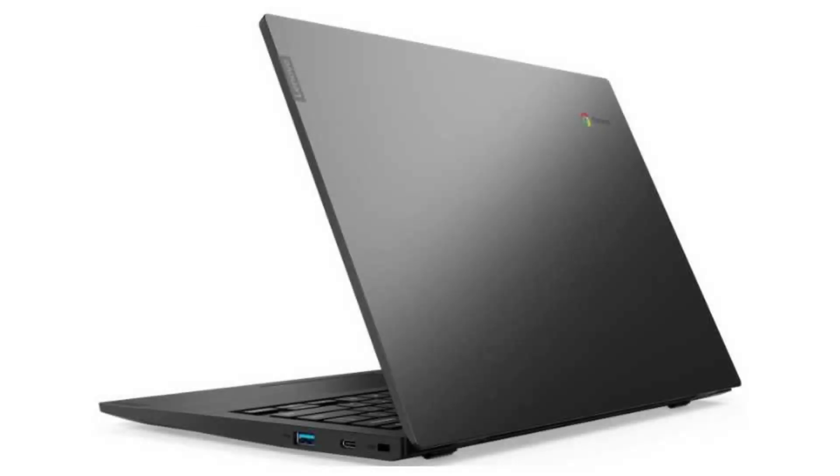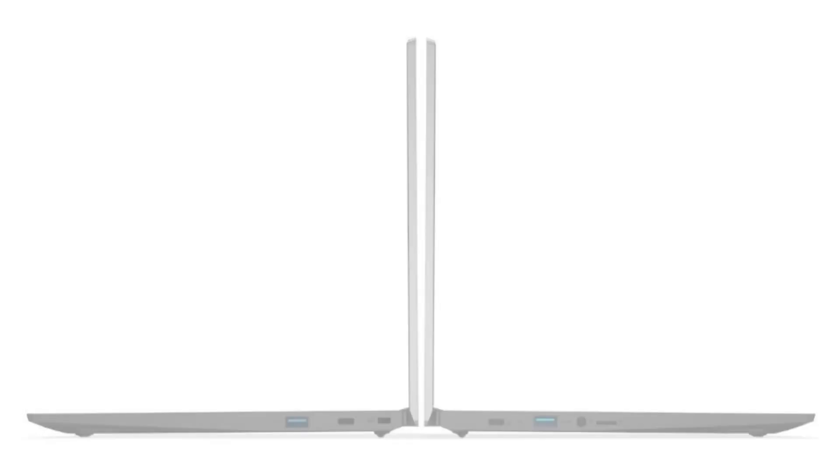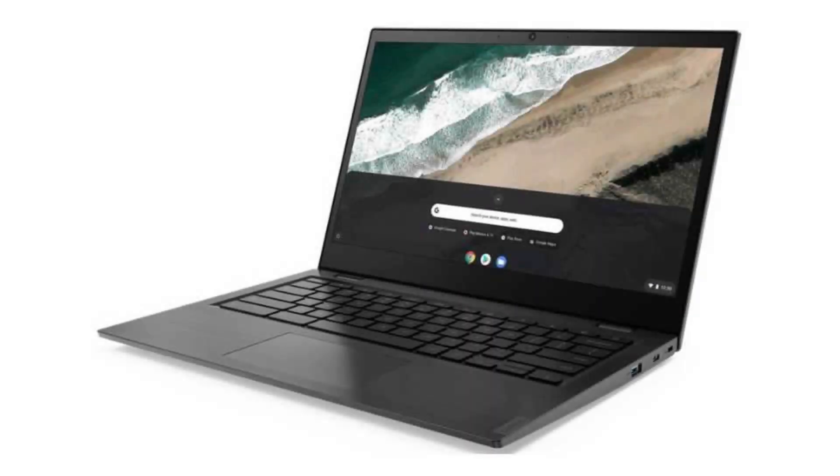It comes with a fanless dual-core AMD A690-220C CPU with integrated AMD Radeon R5 graphics, a 14-inch 1920x1080 anti-glare display, and touchscreen.